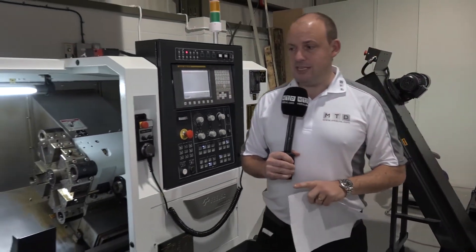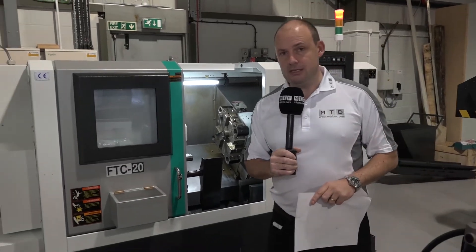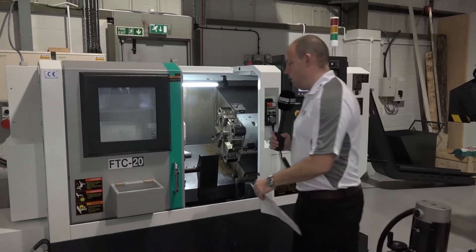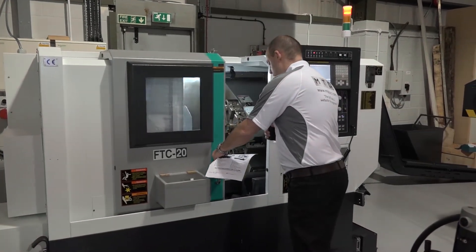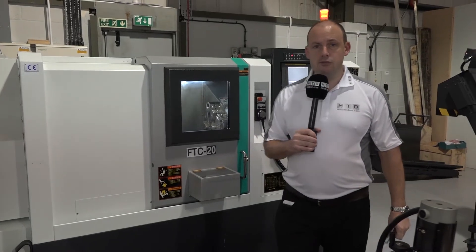So it's a two-axis lathe, it's the FTC 20 machine. It is available immediately and could be delivered into your workplace. We've picked out a few of the key points as to why it can be a popular machine, and as I say it's available immediately from stock at TDT Technologies.